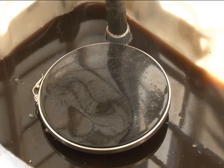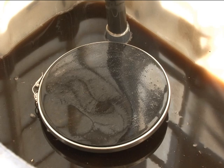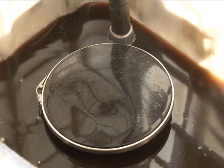Aquí tenemos un detalle de los difusores por los que va a circular el aire que va a oxigenar el té durante todo el proceso.